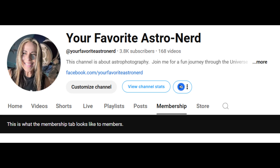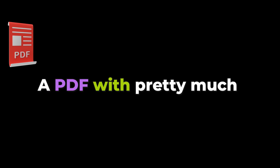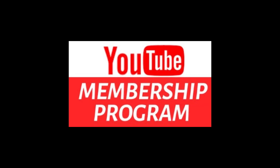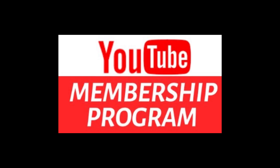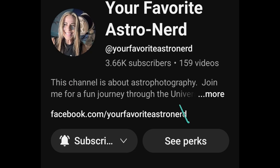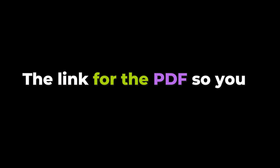This tutorial includes a PDF with pretty much everything — all the settings that I have mentioned here — so it's easy for you to follow. Those are available for the members of the channel. If you are a member, go ahead and look in the perks section and you will find the link to download the PDF.